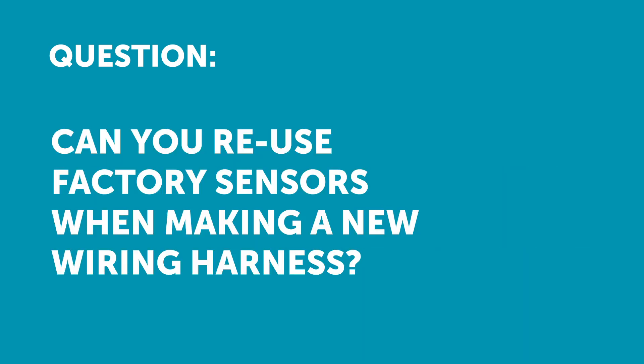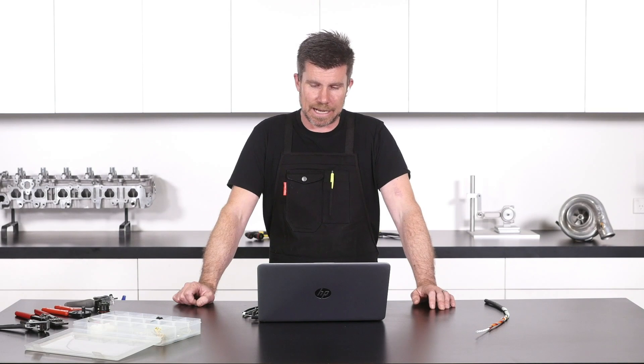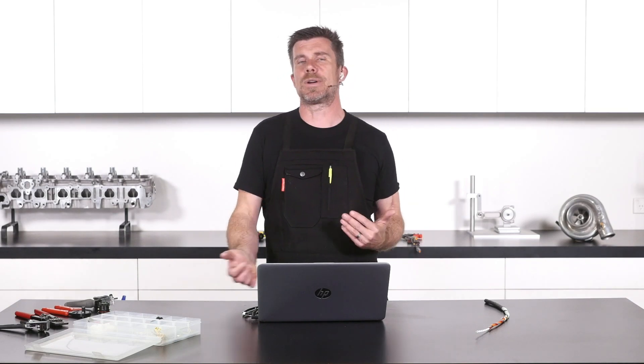Nick has asked: can factory sensor connectors be reused when making a new wiring harness, and is this recommended? OK, it totally depends on the condition of your existing harness. So I'll give you an example here.